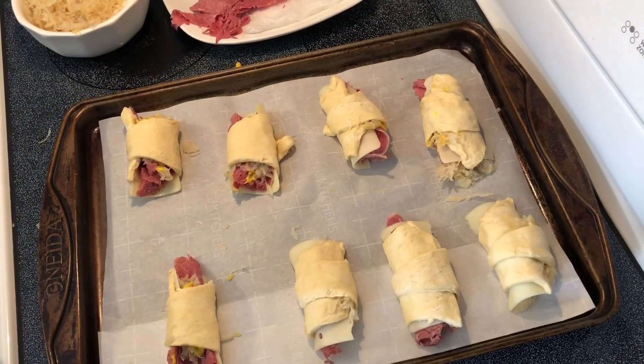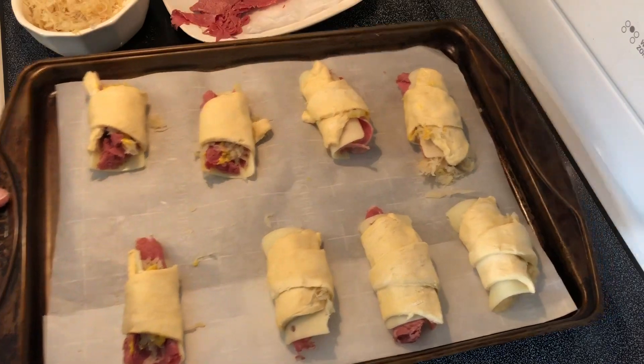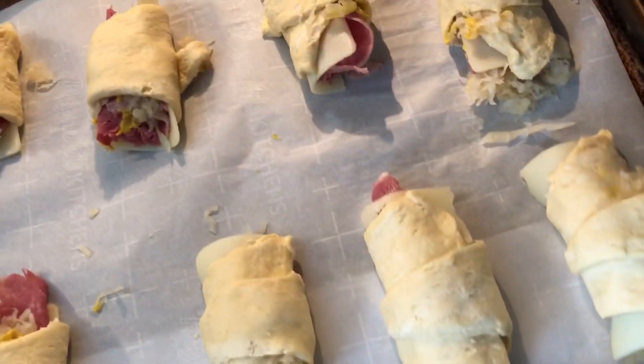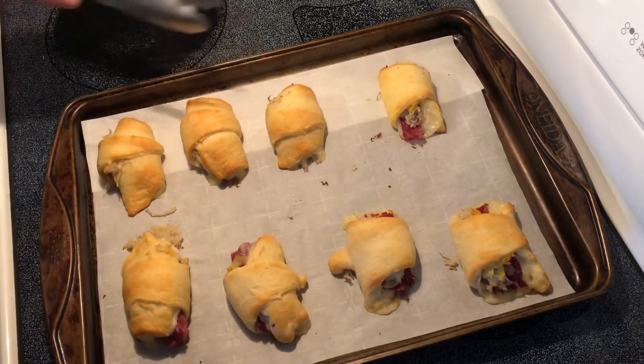I've got them all rolled now. We're gonna put them in the oven at 350 degrees Fahrenheit for about 10 to 15 minutes, or until they're nice and brown. These are ready and they're smelling good!